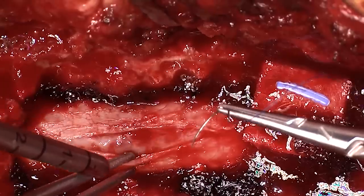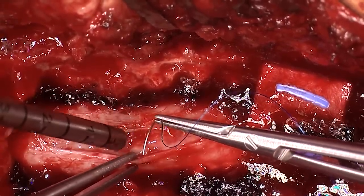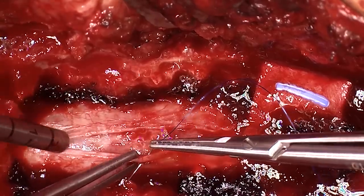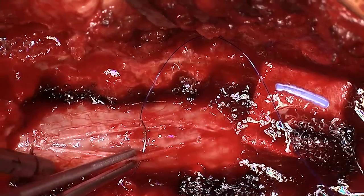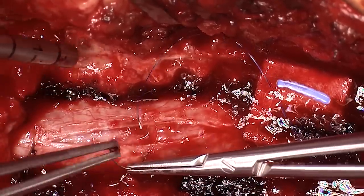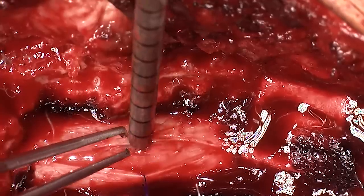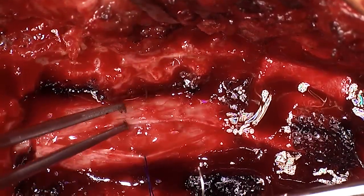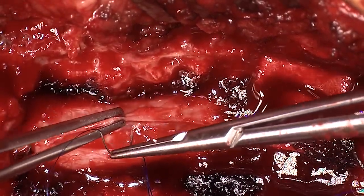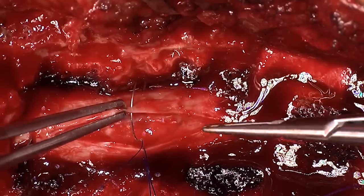A bit of bleeding is to be expected and that will come from the dural edges. So because these edges are in the way we take these tiny little stitches - and remember we're doing this under a microscope so these are very very small stitches indeed - and we'll use these to hitch the dura away from the spinal cord and anchor it away. This is a slightly finicky process and can take a little bit of time especially tying off these stitches with instruments.